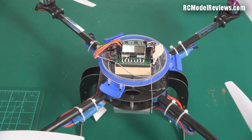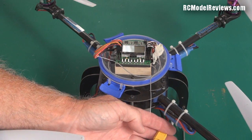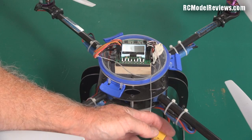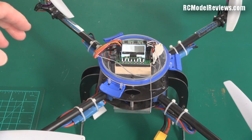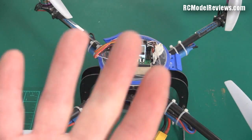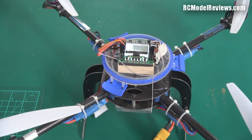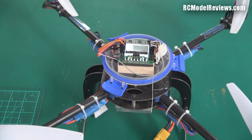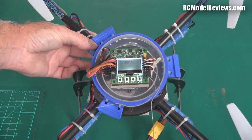Before I power it up — and before anybody grumbles — yes, I have taken the props off. You should always take the props off when messing around with a quadcopter or any multi-rotor, because if something goes wrong they can spin up, take off, and potentially take a finger off. It's a real risk, so take them off — do as I say and as I do.